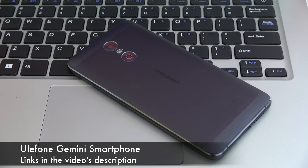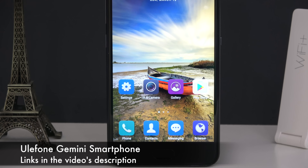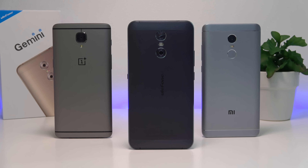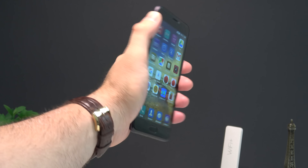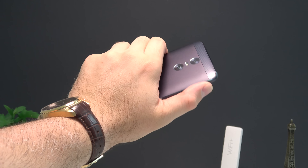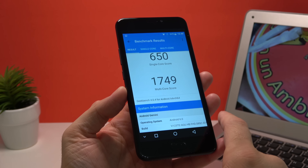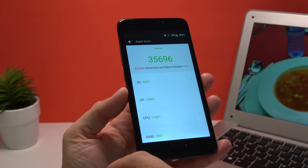First of all we get a phone that's made out of metal and has a 5.5 inch screen with 1080p resolution. Size-wise this is very similar to all other smartphones with 5.5 inch screens, so it is a bit difficult to use holding it in one hand. For specifications we have the Mediatek 6737T CPU — a quad core clocked at 1.5 gigahertz — but this is not the fastest CPU and the scores on Antutu Benchmark and Geekbench 4 aren't the highest.